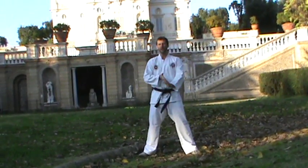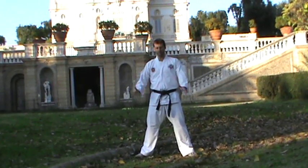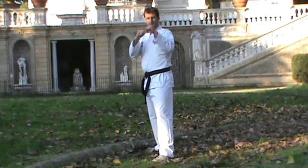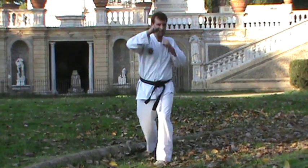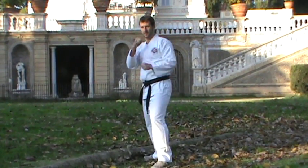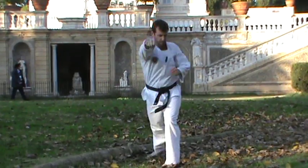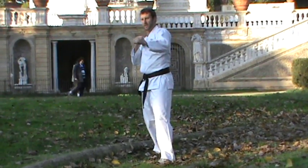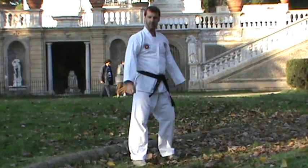Now we're going to go to a couple more modern punching techniques. You stand up and you're going to jab and cross — punch these out nice and hard. Of course, it's ten leading with the left and then ten leading with the right.